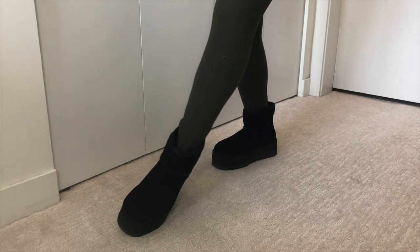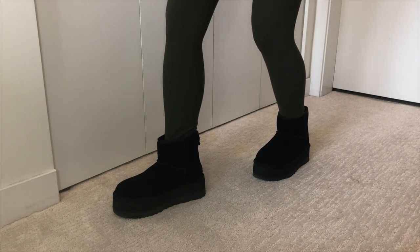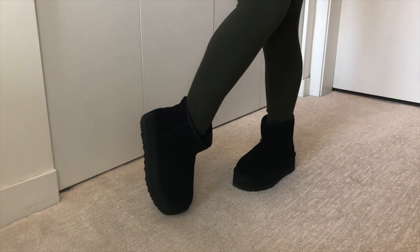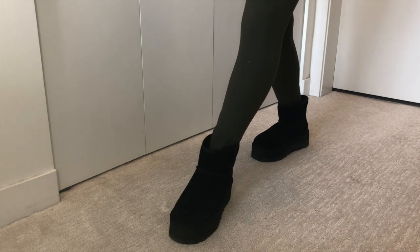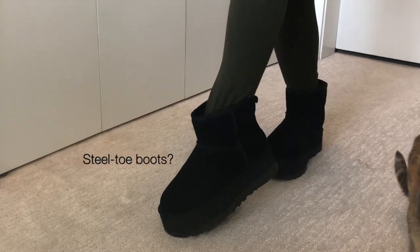It might be the color of the boots, because most cute-looking Uggs are the classic brown camel ones we all know. I got the black thinking it could be more versatile, and I remember rain on those brown boots just didn't look good. But to be completely honest — do these look like steel-toed boots to you?